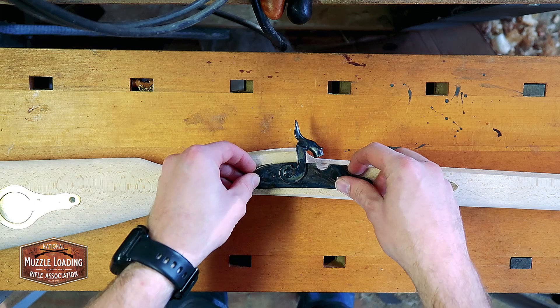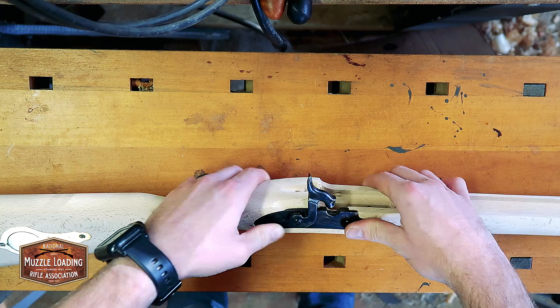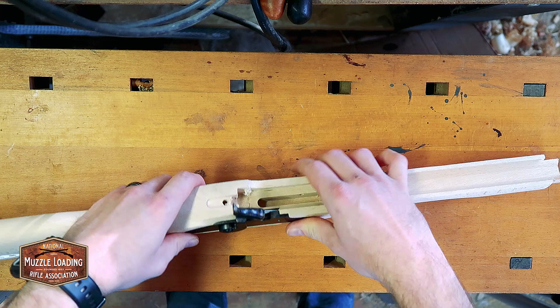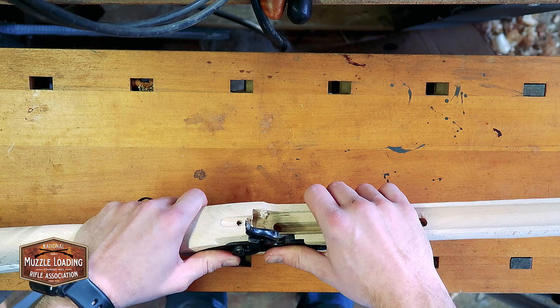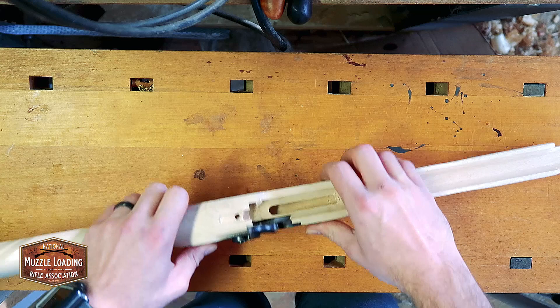The first part of that is the lock. Now there's quite a bit of wood taken away on this lock, so we don't want to abuse this. As you can see, there's a lot of wood out of here but it fits right in there. Don't be afraid to push on it but don't push too hard, and it should just snap in like that. We shouldn't have to force anything there.